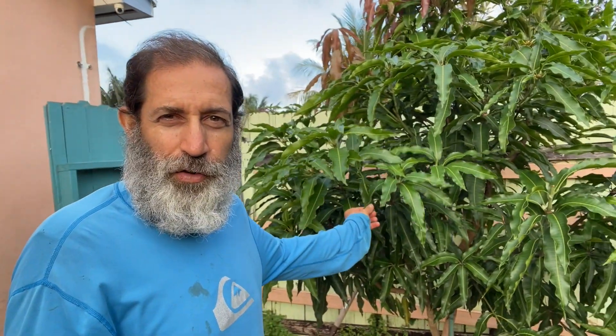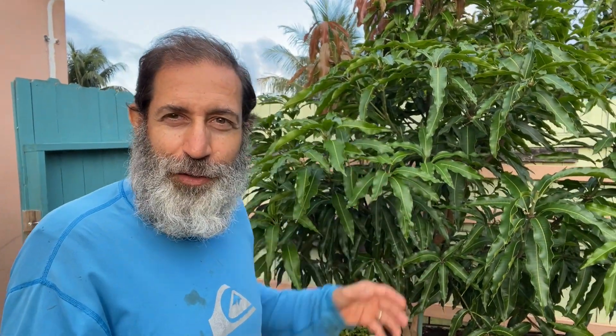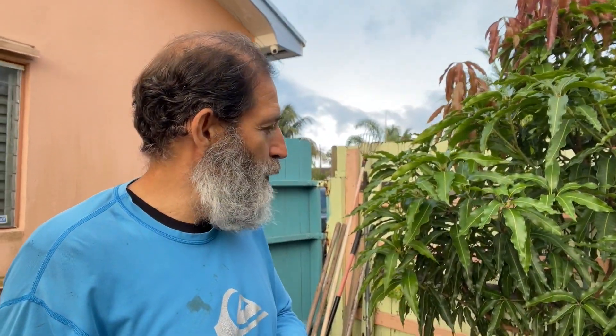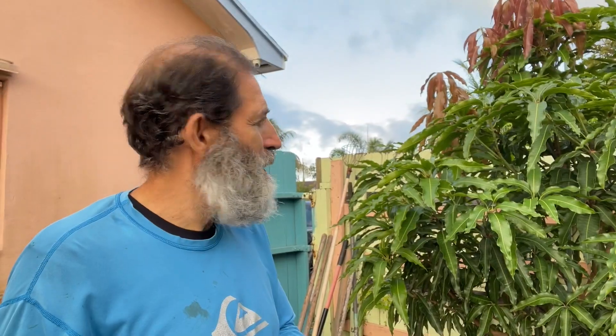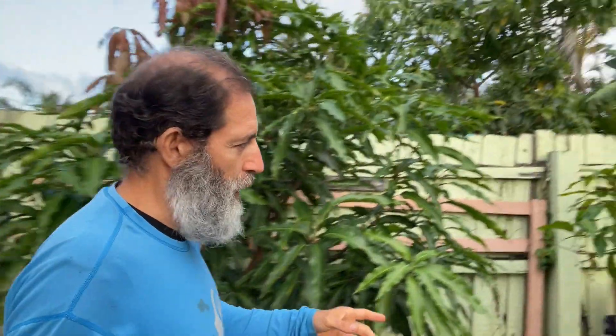We start off here with the first tree in this tour. This is my lemon zest mango tree — it's not flowering yet but it's looking nice. And here we have a pineapple pleasure mango tree, which is one of the most amazing mangoes.